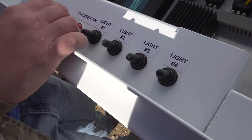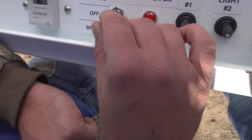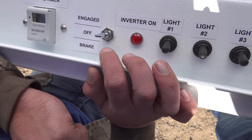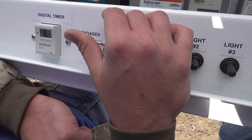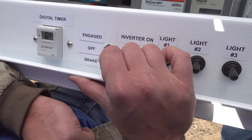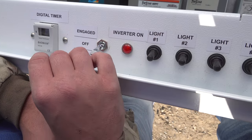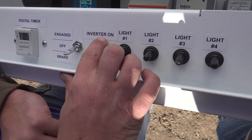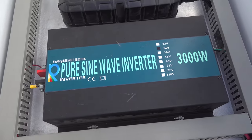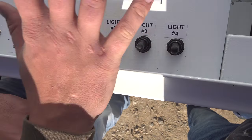Over here is your switch for the wind turbine. It has three positions: the center is disengaged, so it'll just free spin; all the way up is engaged, so it'll actively charge the batteries; and all the way down is brake, so it'll slow the windmill down so it doesn't spin. Next to that we have an indicator light that tells you whenever the inverter is powered on, and next to that are your four light switch controls, which just control the four lights.